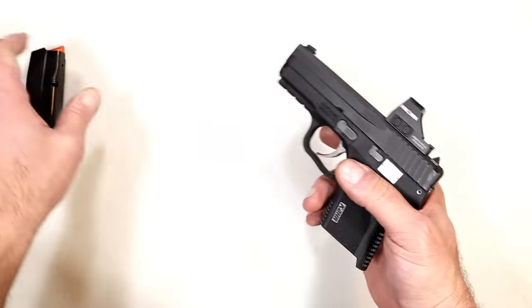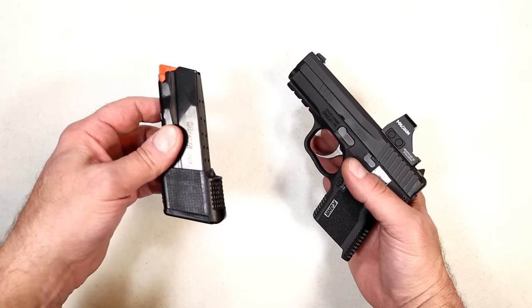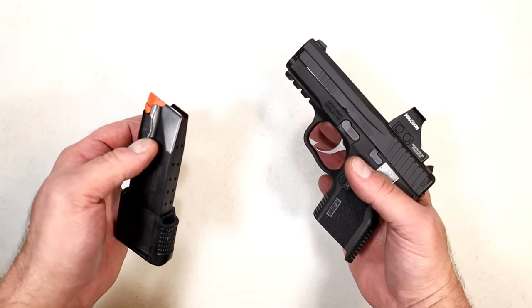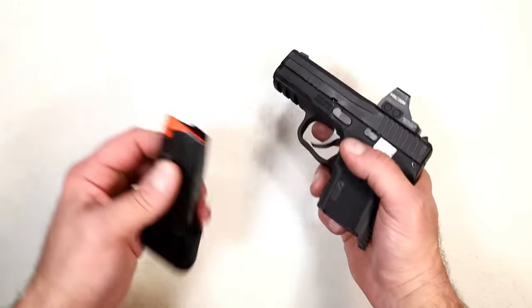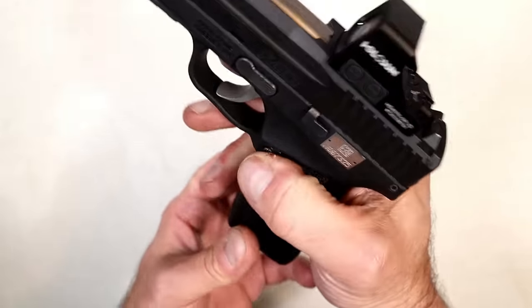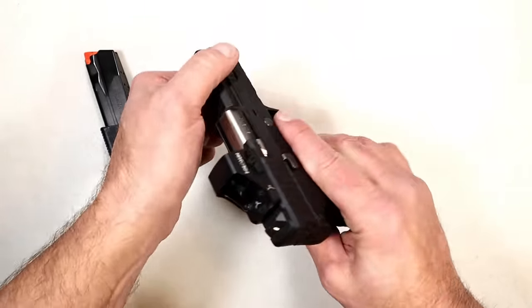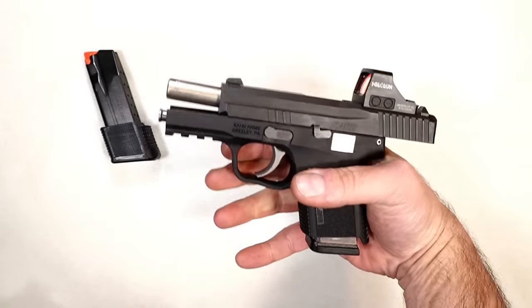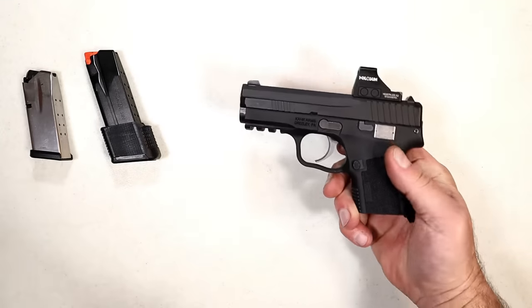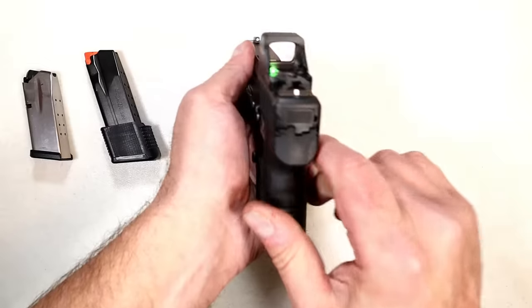It has a double stack magazine. CAR is going to come out with a 10 and eventually a 15 round mag. But what makes the X9 different — something I've actually never seen before — is that the P365 mag will work just fine in the X9. Even better, here we have a Springfield Armory Hellcat mag, and the X9 will feed and fire with a Springfield Armory Hellcat magazine, along with the CAR mags.